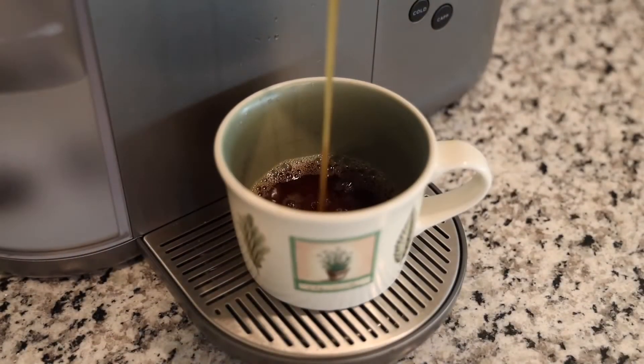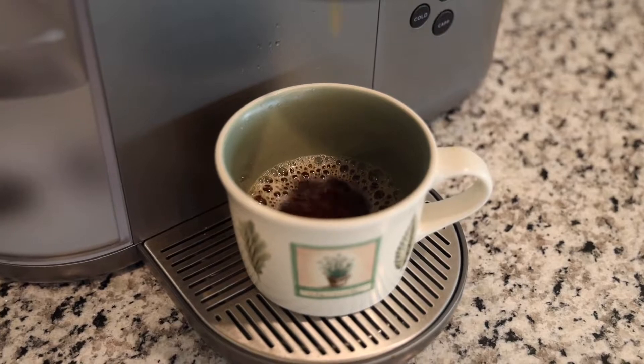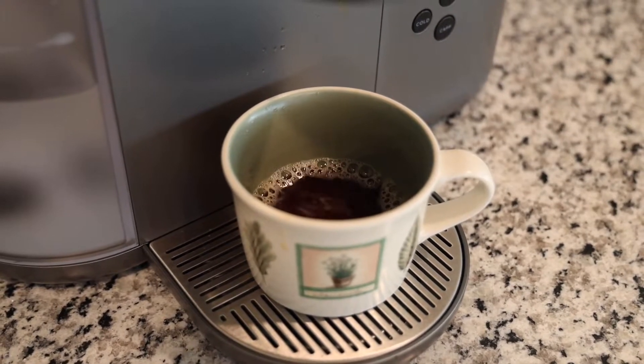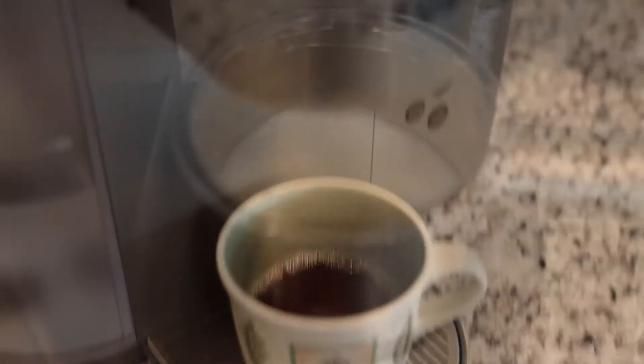How do the simulated shots taste? Well, you will not mistake them for real espresso shots. But they are not bitter and they taste decent, especially if you use fresh dark roasted coffee rather than the espresso K cup pods.